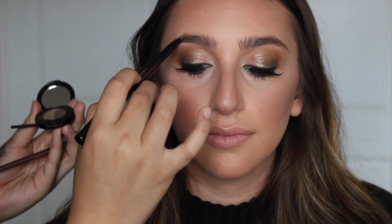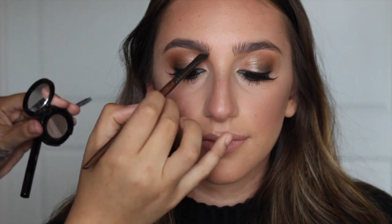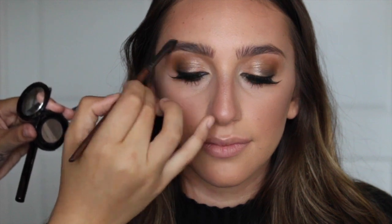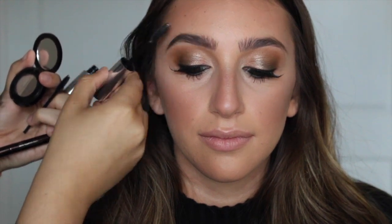I like to save the brows for last because I love the transformation of a good eyebrow. Alessia already has decently full eyebrows, so I'm going to opt for a brow pencil and then a little bit of powder on top to soften — just filling in her natural shape. I take the lighter shade on the inner part and feather it up and out for a softer appearance, then the darker one from the arch to the end. I'm setting with a brow gel brushing upwards in the inner part and then up and out.